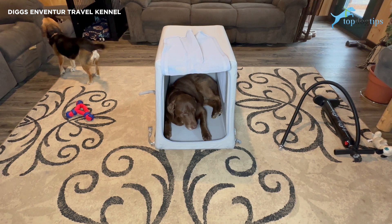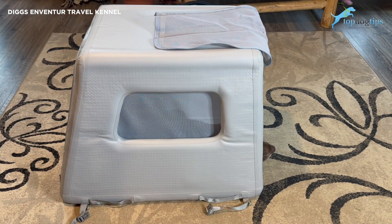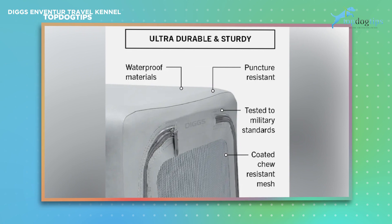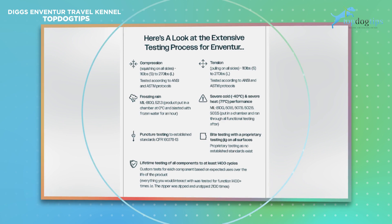There are two smaller sizes — a small and a medium. If you click the link below this video, that will take you to my written guide which has the dimensions of the two smaller sizes. As mentioned, this kennel is a first of its kind — it's an inflatable kennel made of puncture-resistant, waterproof material that has been tested to military standards.